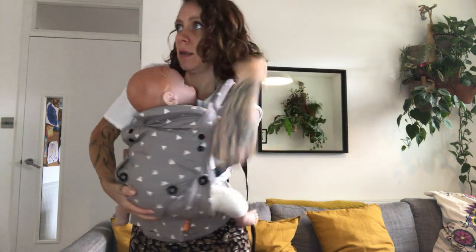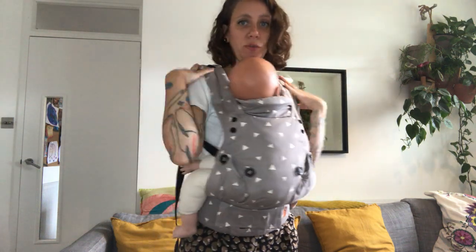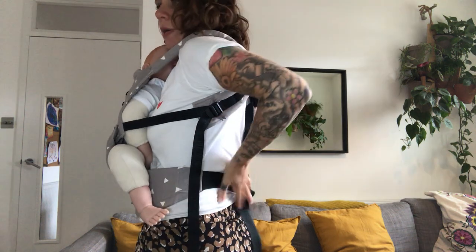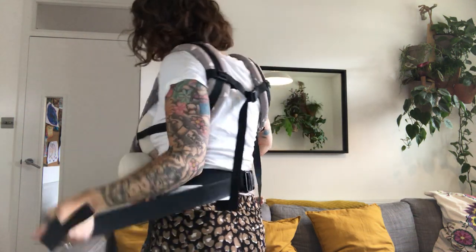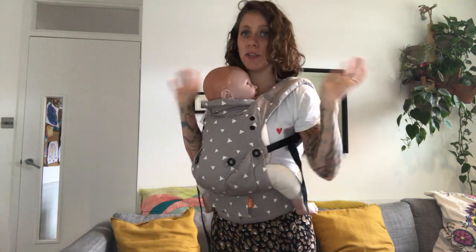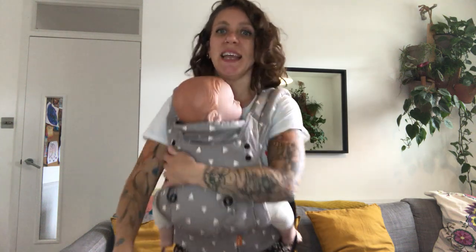Either take your baby out, or if you want to keep carrying — for example to feed or give snacks — just put your arm back through the straps, clip back up on your waist, tighten, and you're good to go. The chest strap doesn't move the whole time — it stays clipped throughout. Thank you for watching.